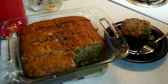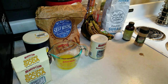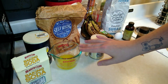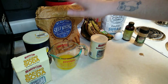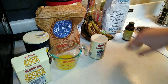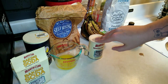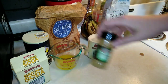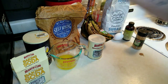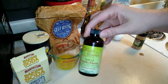What you're going to need is three to four bananas, all smashed up. You'll need a third of a cup of melted butter, three quarters cup of sugar, one egg, a teaspoon of baking soda, a teaspoon of baking powder, a quarter teaspoon of cinnamon, an eighth of a teaspoon of salt, and one and a half cups of flour.